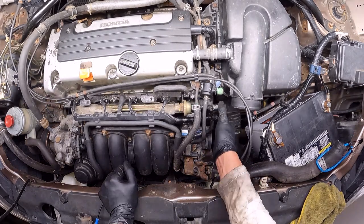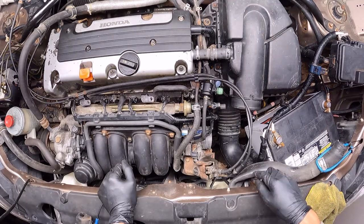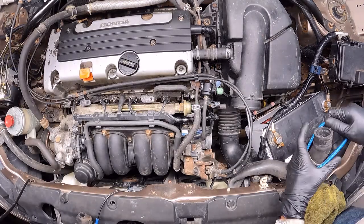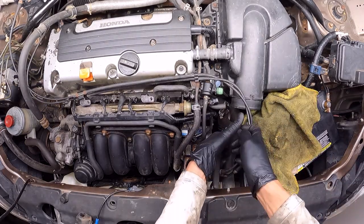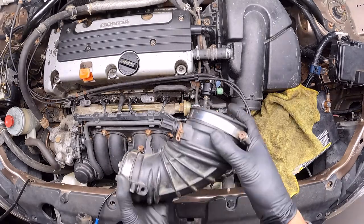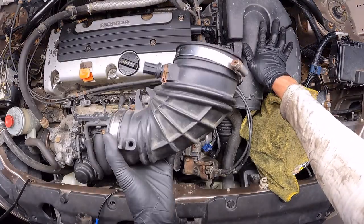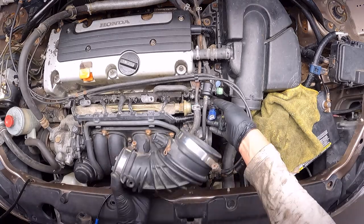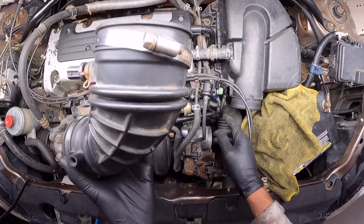Before I finish installing everything, I'm going to place this radiator hose back now that I have the space to do that. Then I'm going to place back this duct that goes from the throttle body to the air filter box. After I place this one, I'll finish connecting my harnesses, because if I do this first it will not let me work in a comfortable way.